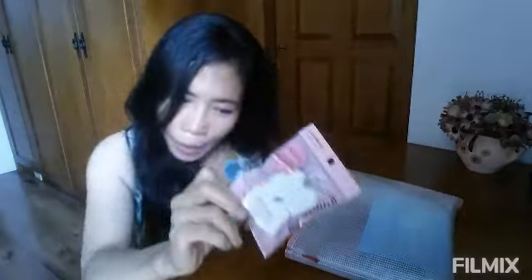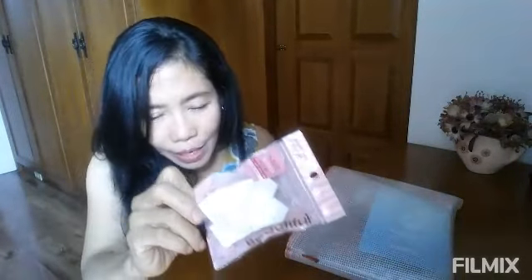You know how to use this, especially those who are expert in makeup, but me — I never experienced putting makeup on my face. So I will try that, but maybe not after this review — in another video.